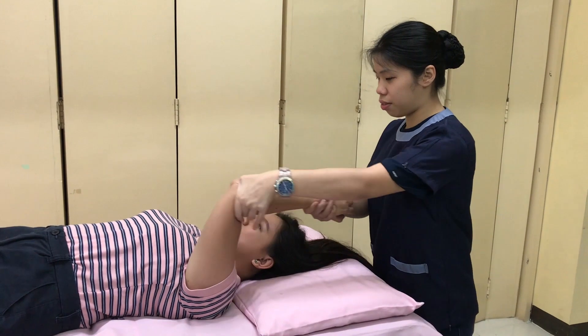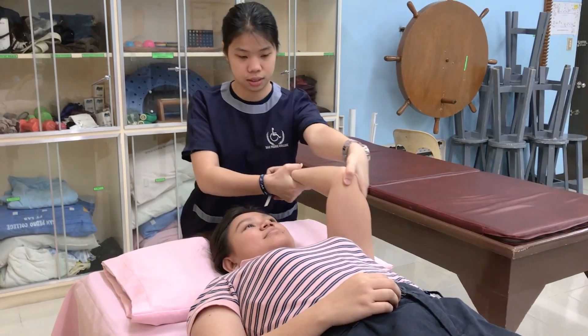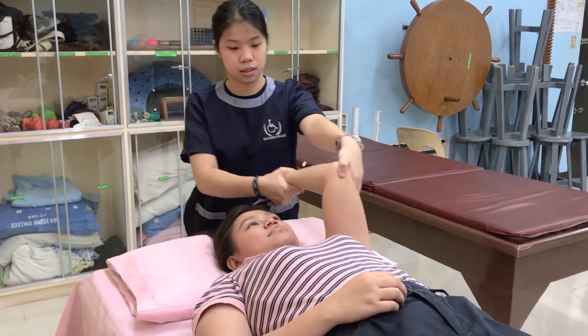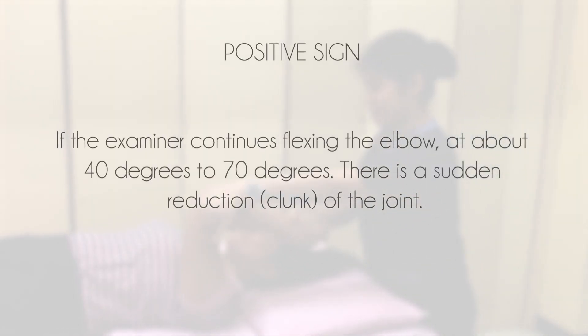The patient's elbow is then flexed while a valgus stress and axial compression is applied to the elbow while maintaining supination. Watch out for a positive sign: if there is a sudden reduction or clunk of the joint, this would indicate ligamentous instability.